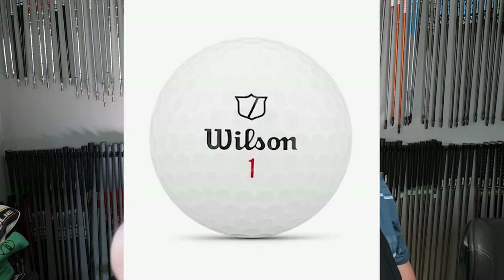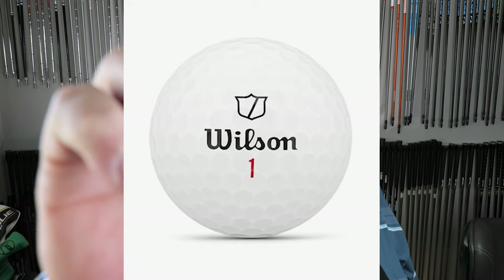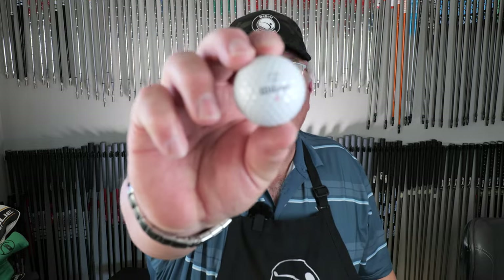You can tell the difference because the Staff ball has a black number and the Staff X ball has a red number.